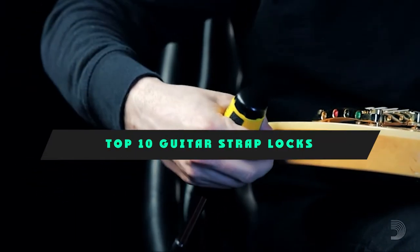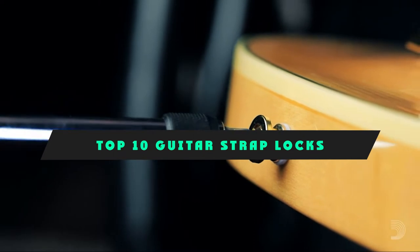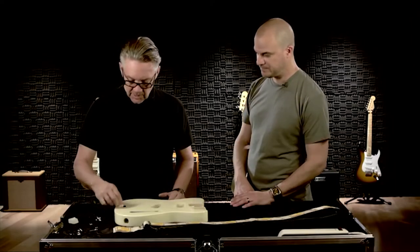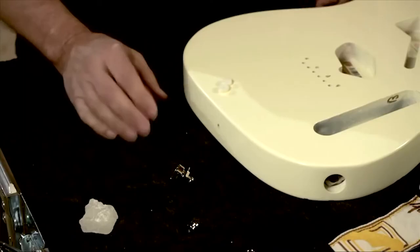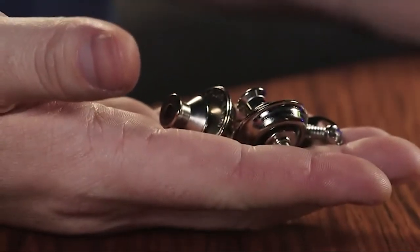If you're looking for the best guitar strap locks, here's a list you must see. We made this list based on our personal preference and sorted it based on their features, prices, quality, durability, and reputation of the manufacturers and customer feedback. We've also included options for every type of customer. So let's get started.